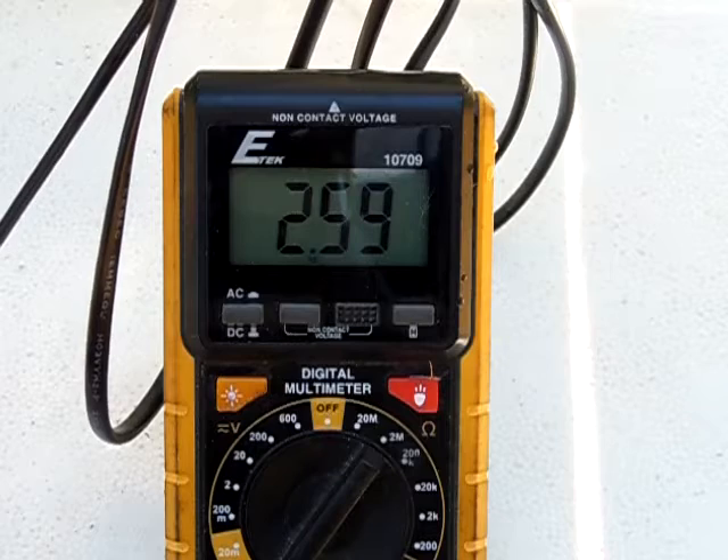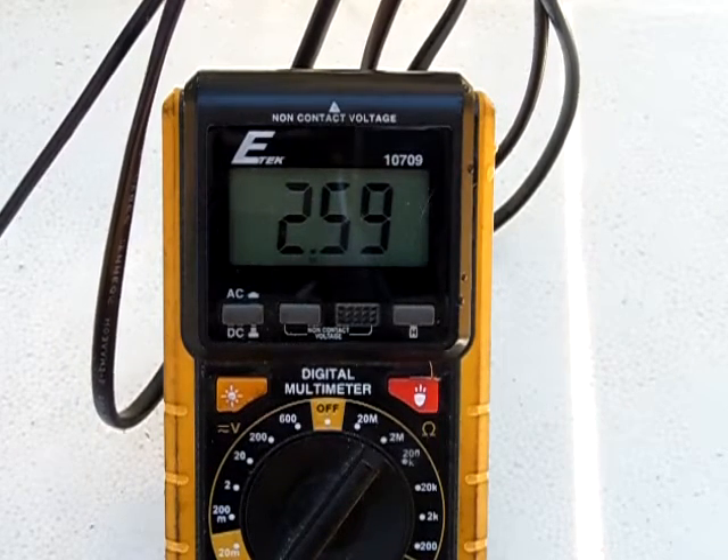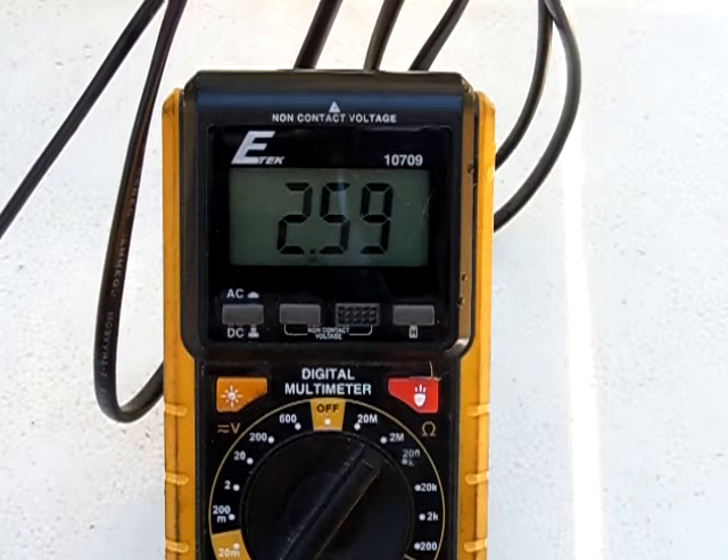Alright guys, I got it swapped to amps and as you can see it's putting out about 2.59 amps — so about 2.6 amps.